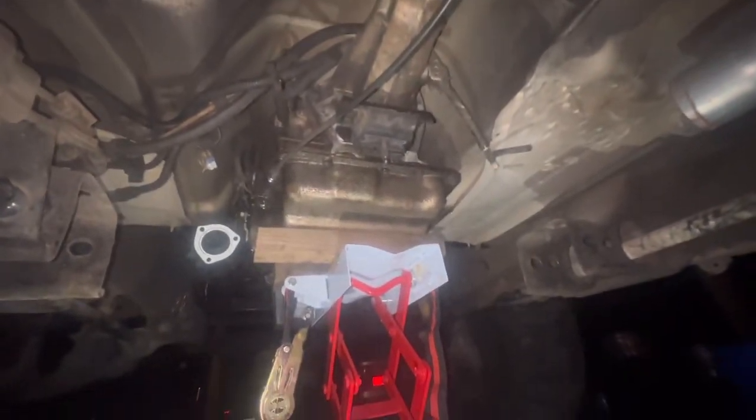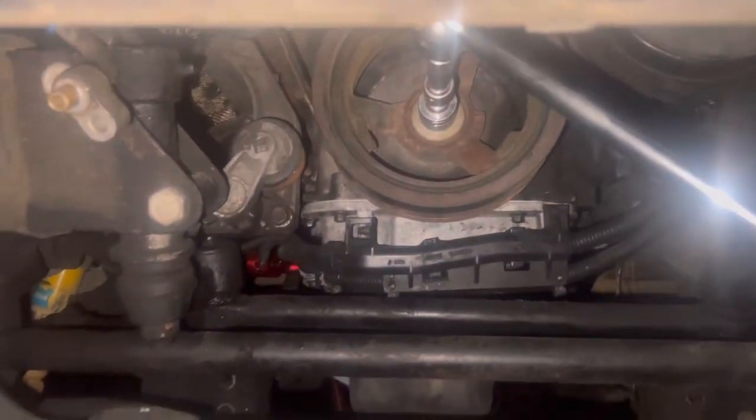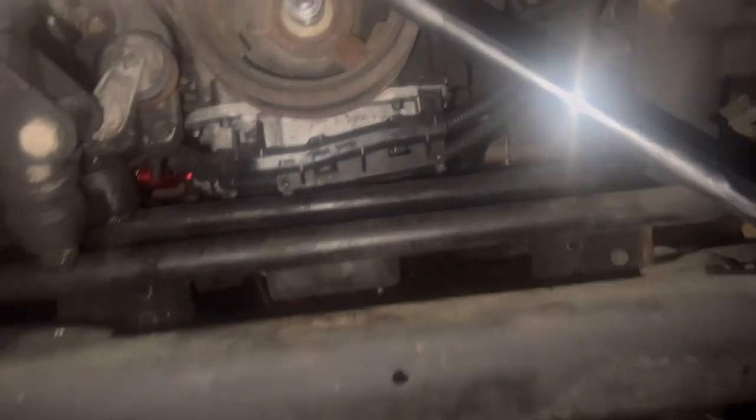After draining the fluid, I removed the cross beam for the transmission support and used my jack stand. Now we're going to put a little pressure on there and go from there. I'm removing the flywheel bolts — y'all might not be able to see. I'm moving that flywheel bolt right there. We got three of them, so I'm just turning the engine over.